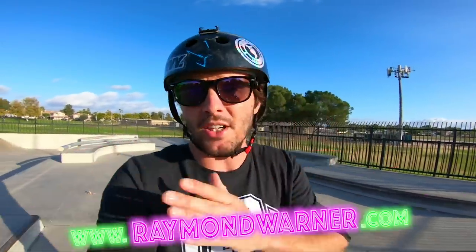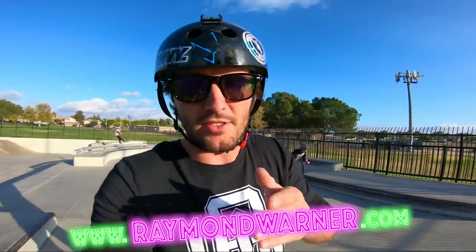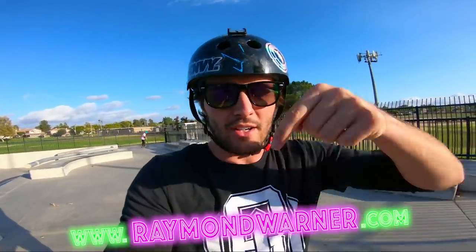Before we actually get the vlog completely started, I wanted to say thank you guys so much for participating and checking out that Black Friday sale we are having at www.ramonwarner.com. It's 30% off of everything, some things are even more than that, some things are like 50% off. Also just uploaded the brand new sticker pack that has all of the fresh designs in there, so go to www.ramonwarner.com and check out those sticker packs.